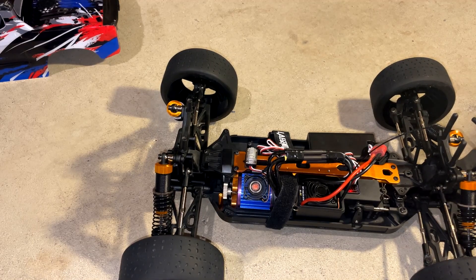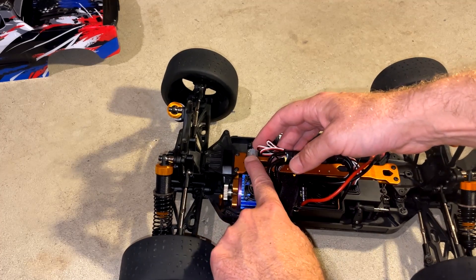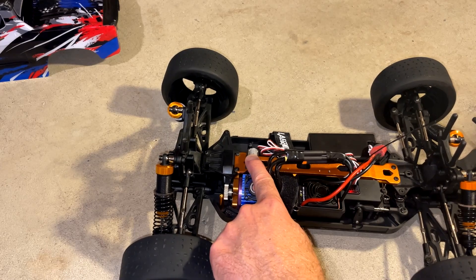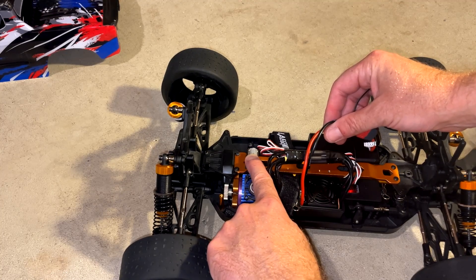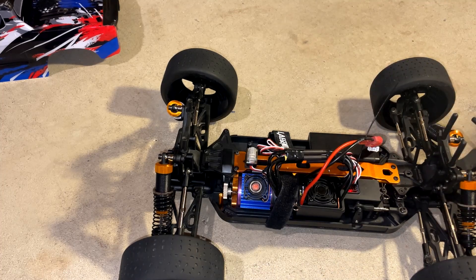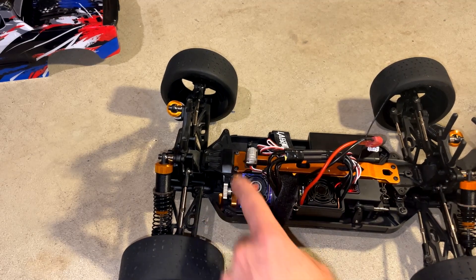Let me try this one more time. We'll do option four, which is the punch start — I have it on level one. Hold the set button down, turn the ESC on, continue holding: one green light, two green lights, three green lights, four — let go. See, it's only beeping once, so it's on punch setting one. If I want to keep one, I just turn it off and I'm good.